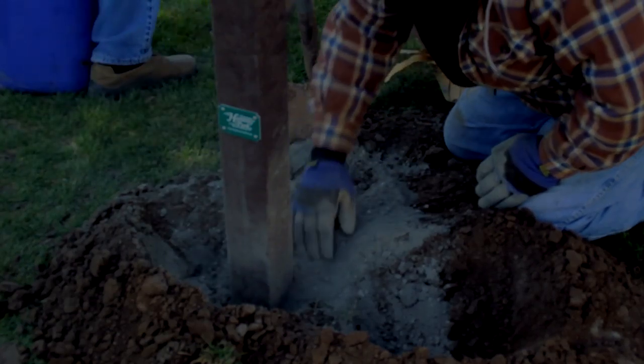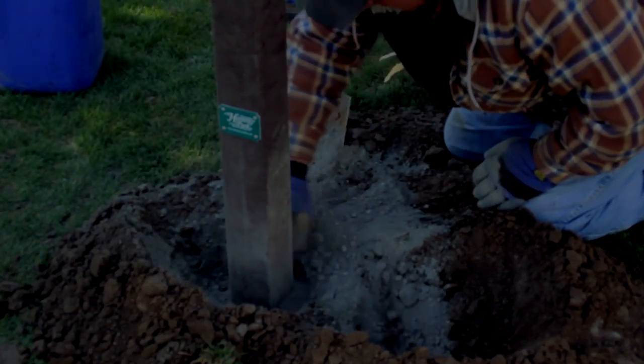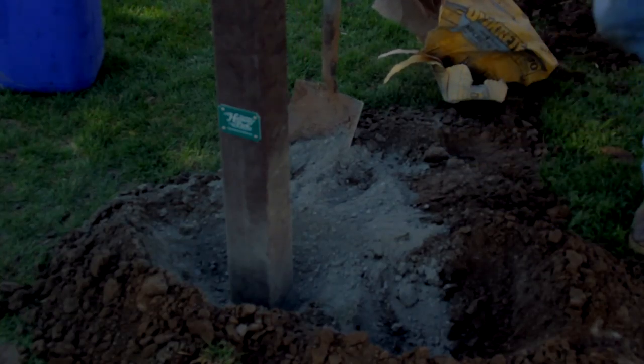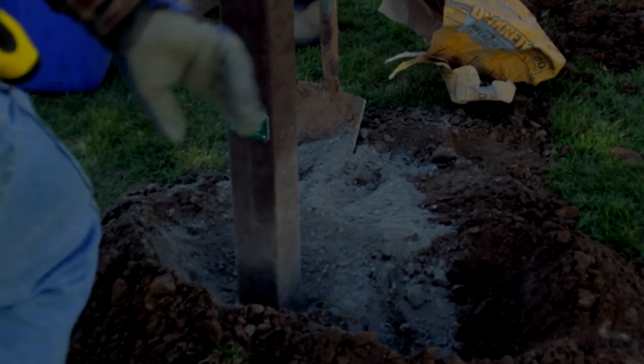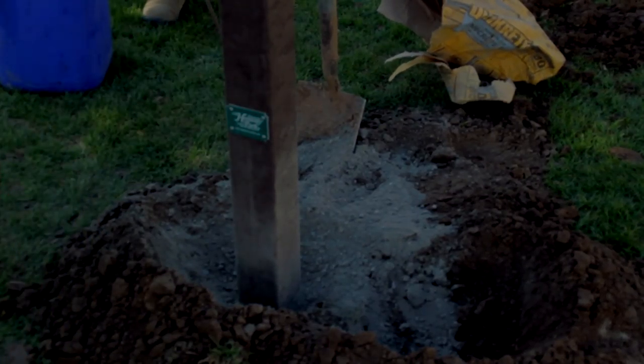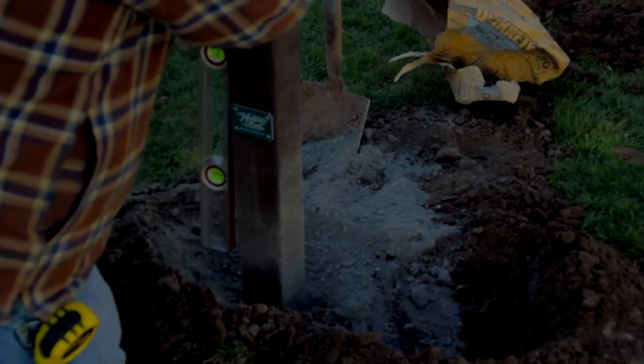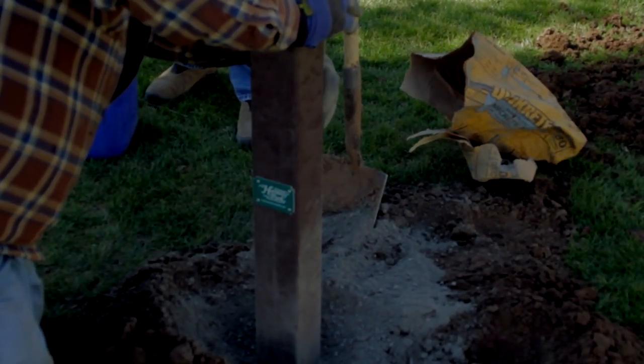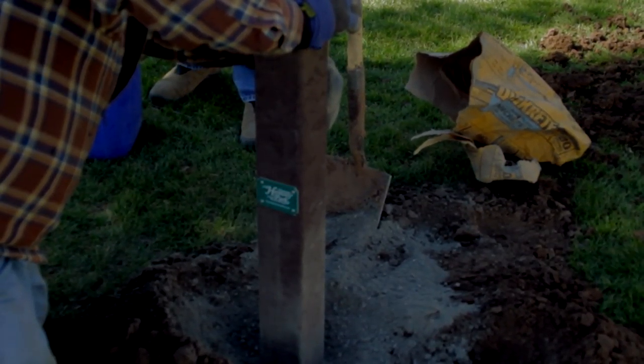Pour concrete around the post. It is recommended to brace the instrument to hold it rigid while the concrete cures. Leave the concrete to set according to the concrete manufacturer's guidelines. Typically, two 80-pound bags will be needed to install an instrument.